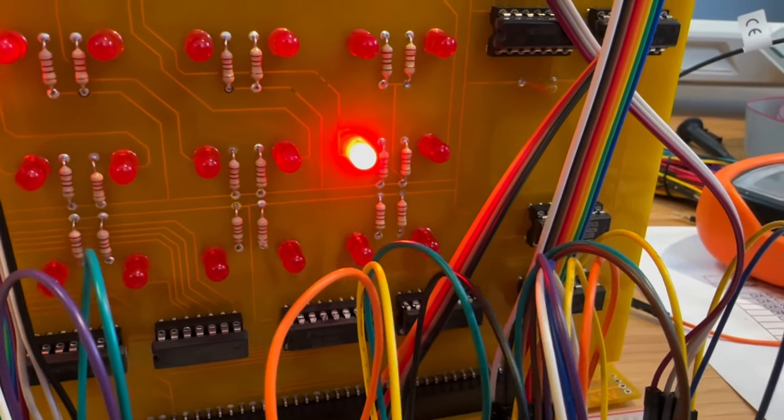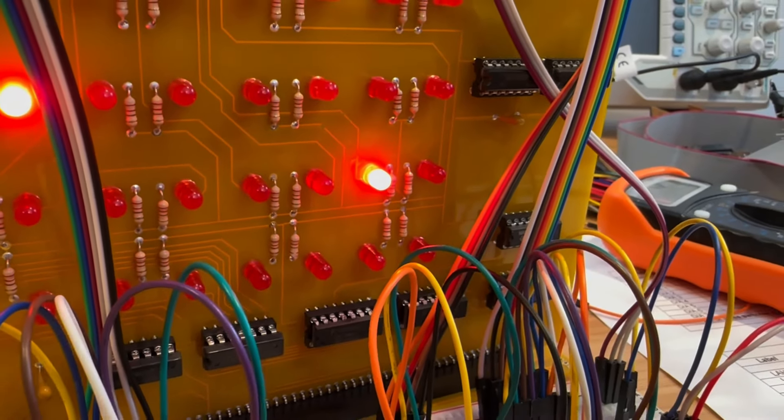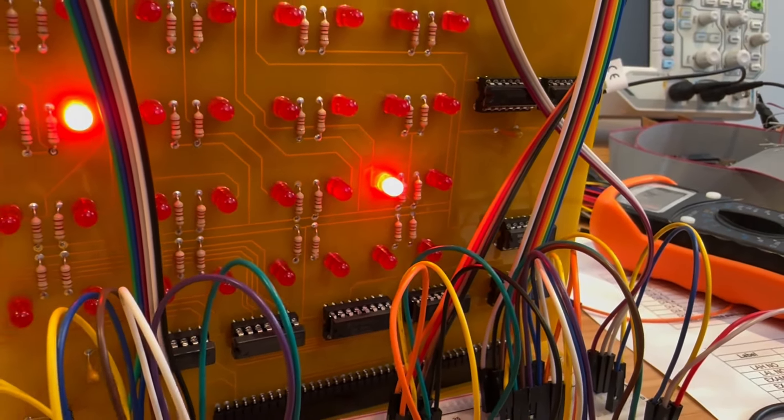I'm also noticing that one LED on the output register is always on. Let's do some debugging to see what's happening with it.